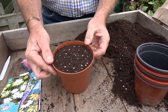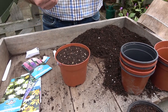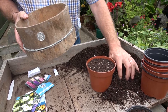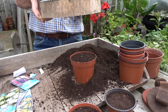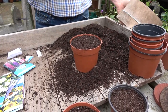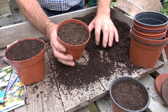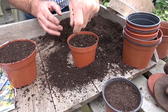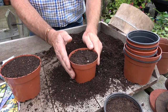Once the seeds are on the surface we need to cover them. One way is to use a little sieve — pop a bit of compost in it and just sieve the compost over until the seeds disappear from sight, and then we know we've got enough. If you haven't got a sieve, don't worry — just sprinkle a little bit of compost nice and evenly over the surface, then give it a tap and lightly firm it down, and away you go.